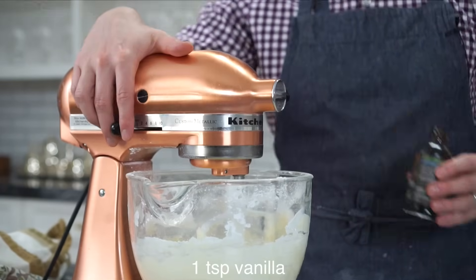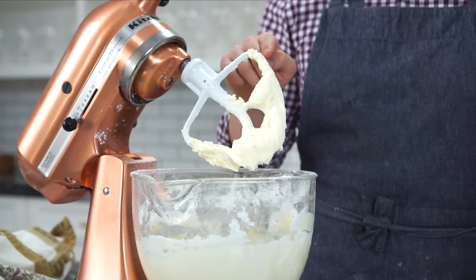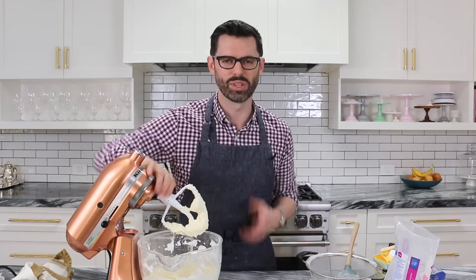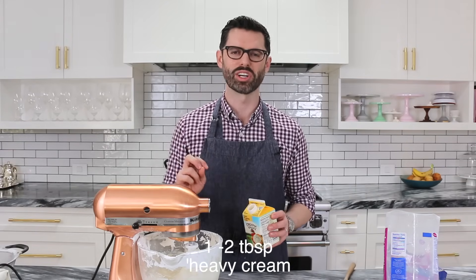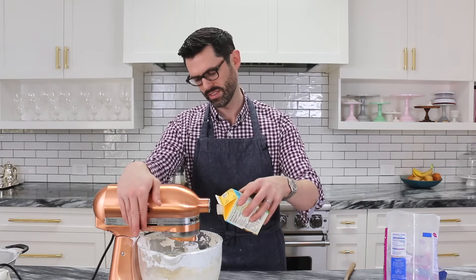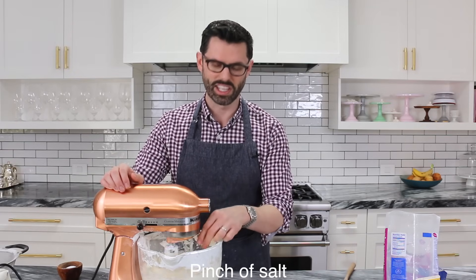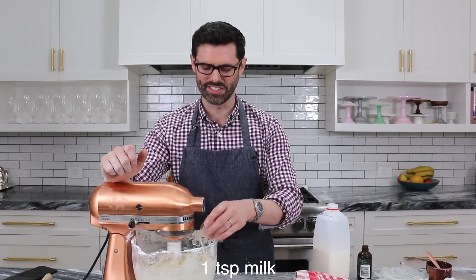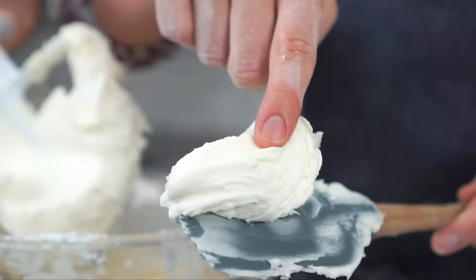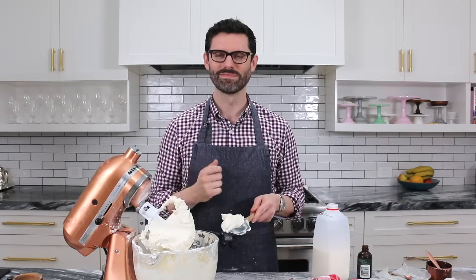Now we're gonna add in a little bit of vanilla for flavoring and give it a mix. You can see that with only half of the sugar in, it's almost a bit soupy and not holding up its shape — so it's time for the rest of the sugar. I'm gonna add a couple tablespoons of cream, just a little drizzle, so the consistency is nice and creamy but still stiff enough to decorate with. I'm also adding in a healthy pinch of salt to counteract all of that sweetness — it's a nice balance. Adding a teaspoon of milk just to get the consistency right. This is really nice and creamy, not a lot of air bubbles, and the taste is perfect.